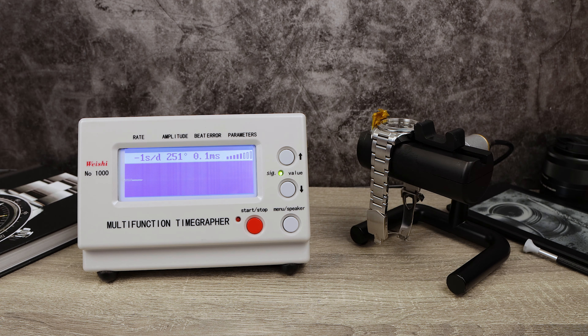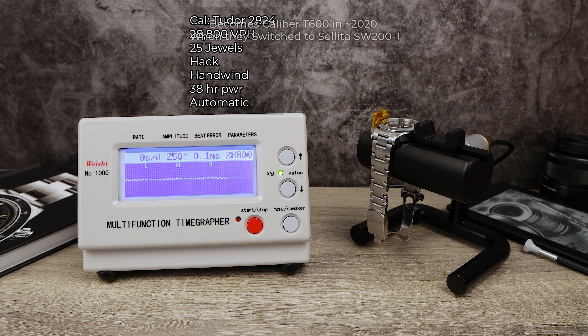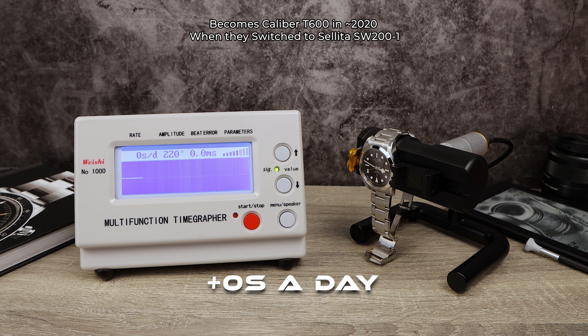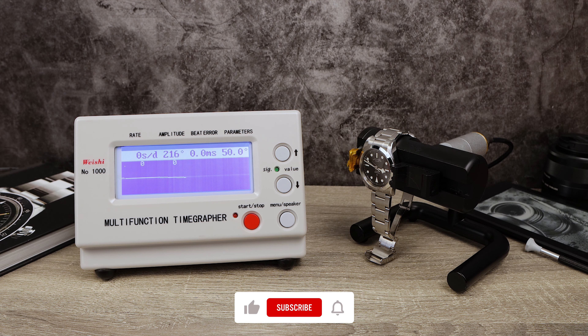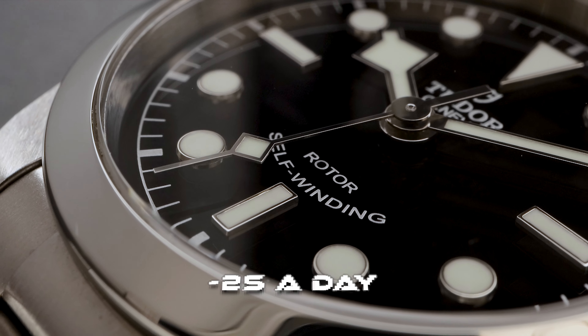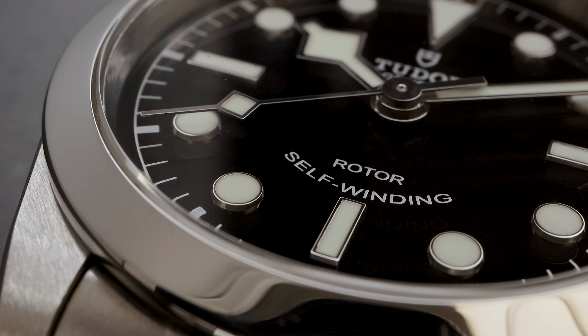The movement in this watch is five years old, so the timegrapher session should be very interesting. It uses the Caliber Tudor 2824, later renamed the T600 when they switched from ETA to Sellita. The ETA version is no more, which is a shame because it's superior — Tudor used to modify those movements, changing the shock absorption to the KIF system famously used by Rolex, and replacing the ETA-CRON regulator with the TRIOVIS, which is much more precise. Both versions are adjusted to five positions with the proper no-date modification and top-grade finishing. They perform like a chronometer but are not officially COSC certified.